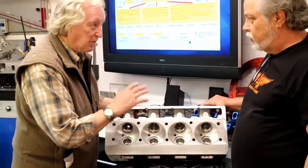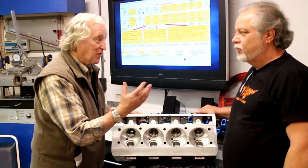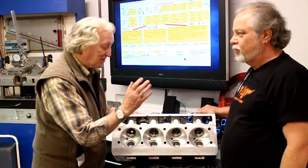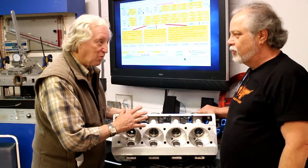Not only have you got working ports, there's plenty of scope there for the professional porter who thinks he's got something different to produce on this. Correct. So it's very versatile with what you can do there. Correct.